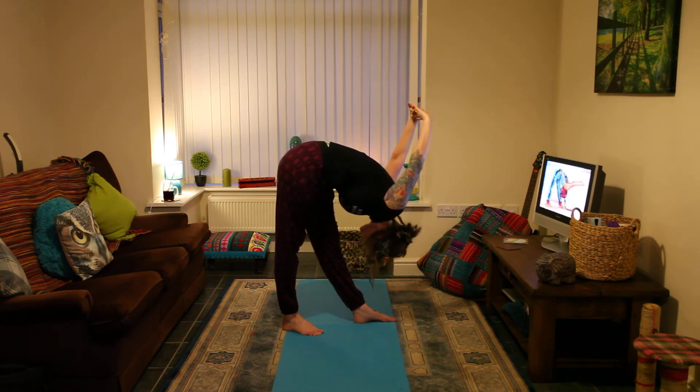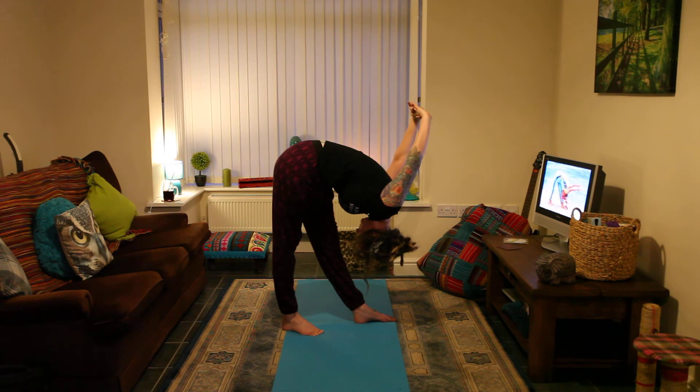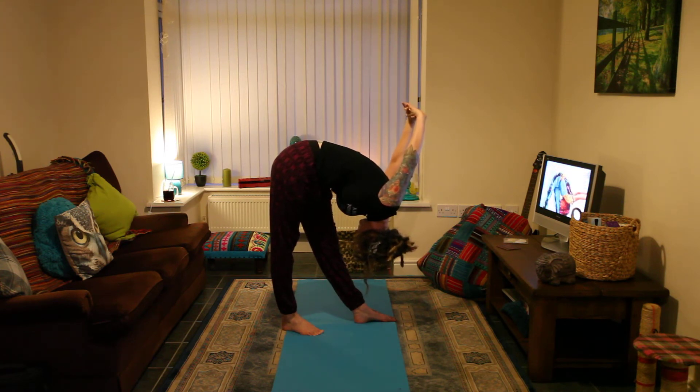Relax your shoulders. Let them stretch downward. If you lock your right knee, the stretch will become stronger. Exhale completely. Then inhale and slowly come up.